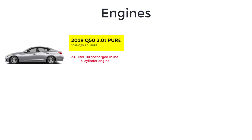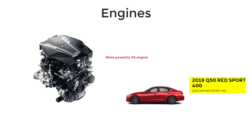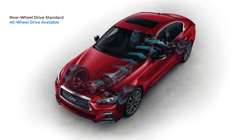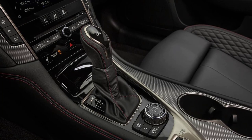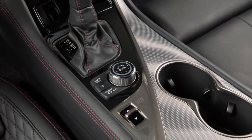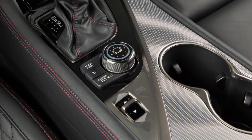The Q50 Pure starts with a 2-liter turbocharged 4-cylinder engine that makes 208 horsepower and 258 pound-feet of torque. Moving up to the Lux and Sport trims brings a turbocharged 3-liter V6, making 300 horsepower and 295 pound-feet of torque. And the Red Sport 400 features a more powerful V6 that generates 400 horsepower and 350 pound-feet of torque. Rear-wheel drive is standard and all-wheel drive is available on every trim level. All 2019 Infiniti Q50 models come equipped with a refined 7-speed automatic transmission with available paddle shifters. The Infiniti drive mode selector with snow, eco, standard, sport, and personal settings is also standard on all models. It is part of the Infiniti Intuition system, an advanced customizable digital environment system that allows drivers to create unique settings for engine, suspension, and steering.